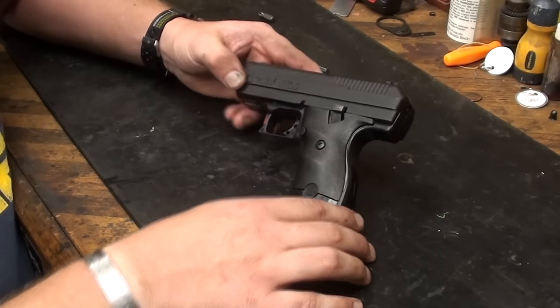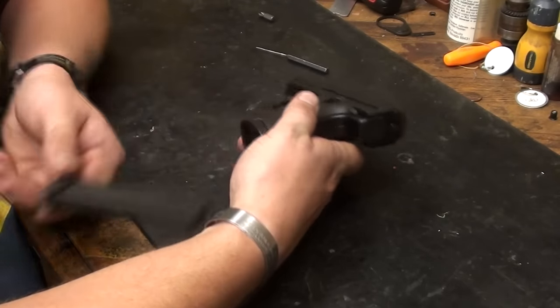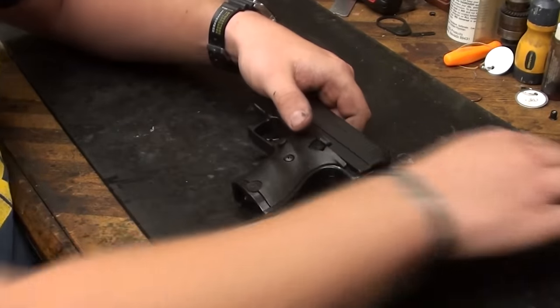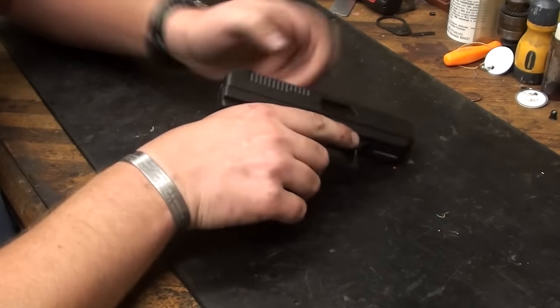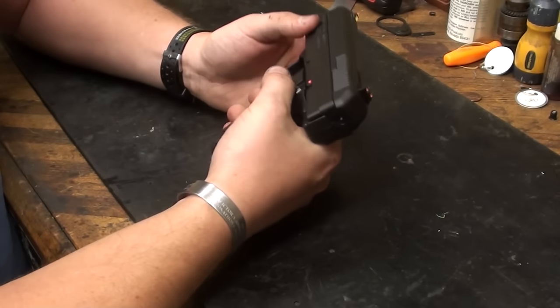I've been getting a lot of questions about how to take them apart, and that's quite simple. First drop the magazine — the magazine release is this button right here. Push that, it'll drop the mag, set it to the side. Take the safety off, pull the slide back, visually inspect the chamber — nothing's in it.